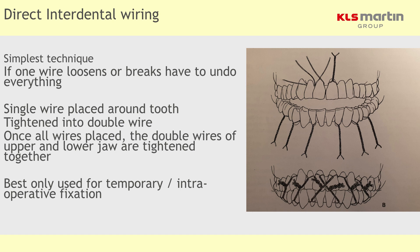As far as interdental wiring is concerned, the easiest technique is to simply lash a wire around the tooth, make a long tail on it, and then wire the arch together. It's quite a versatile and rapid technique, very straightforward, but it does suffer from not being able to use elastic wires, and the wires aren't too easy to cut in an emergency.